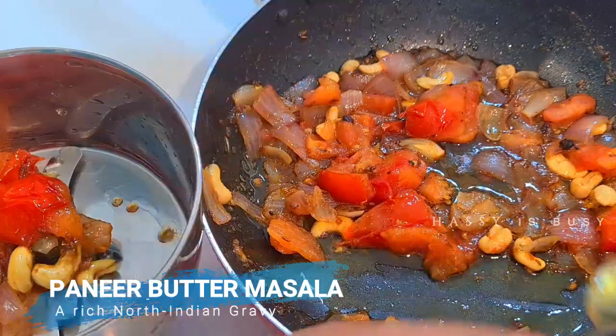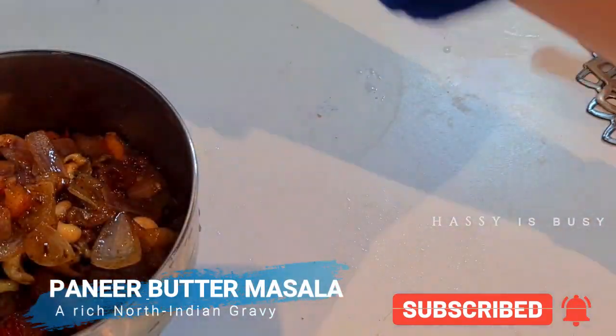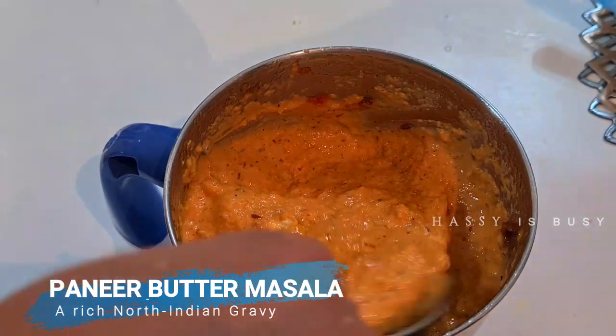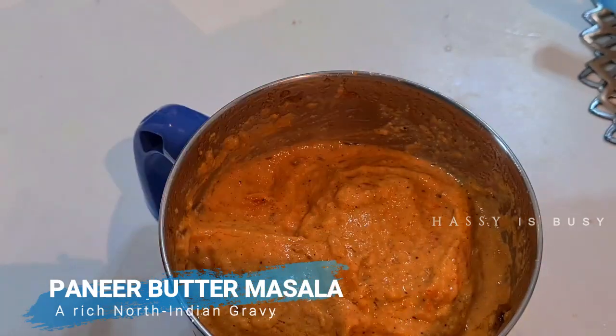After it's come to room temperature, I'll be grinding it and make it into a fine paste. So now here it is, our fine paste. We can take it and keep it aside.